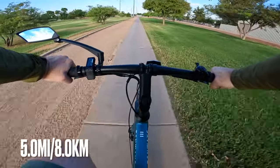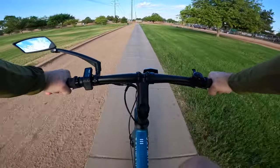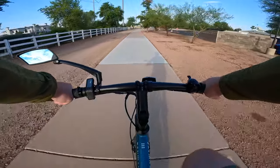For those of you keeping track, we just crossed the five-mile mark and we've been cruising around for approximately 22 minutes with an average speed of about 14.8 miles an hour. Today is a beautiful day — it's about 75 degrees out right now, we've got a little bit of a cool spell in the Phoenix metro.